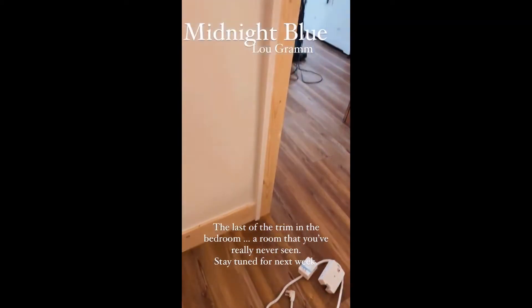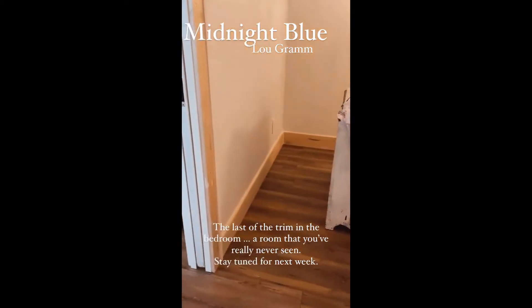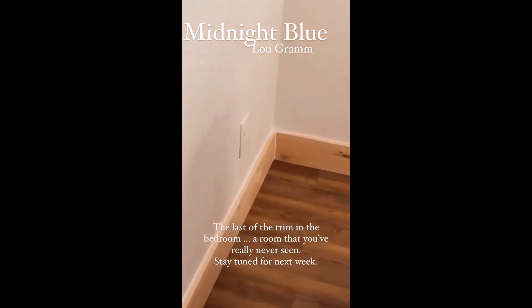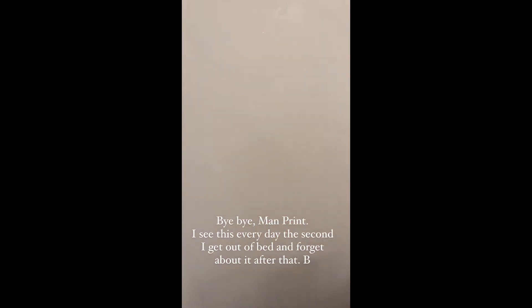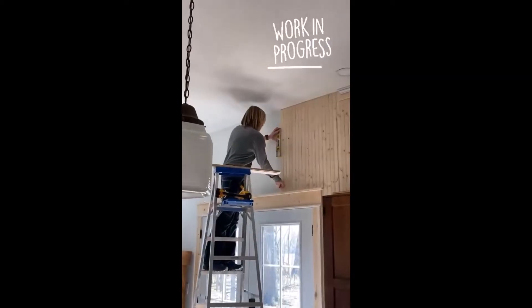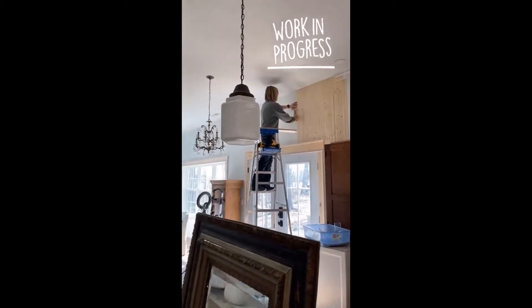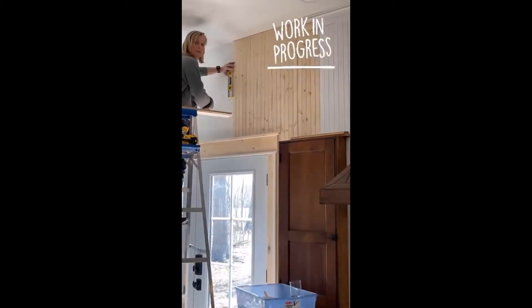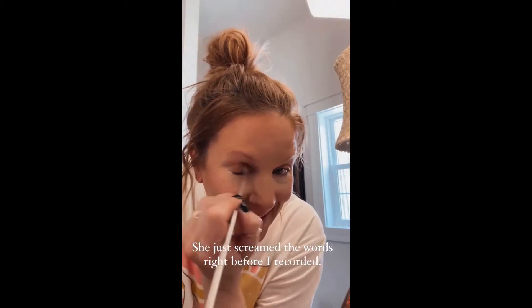This is what Deb has been working on today and I'm painting it. Do you even know how excited that makes me? To get this wall done.